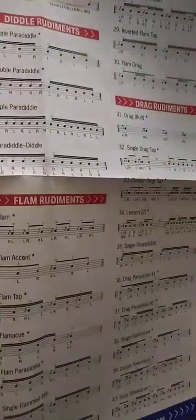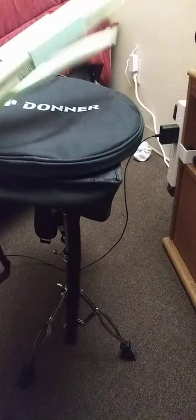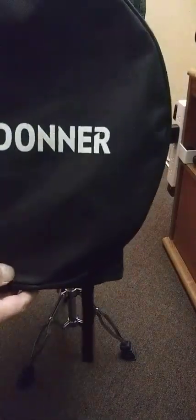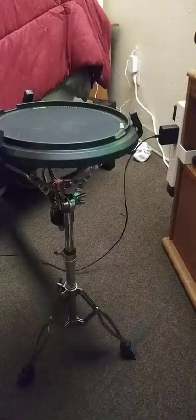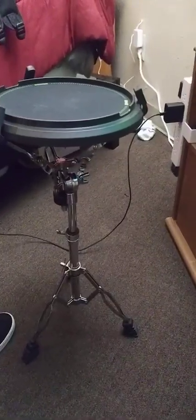You get a lot with this. You don't just get the pad. You get the rudiment charts, the three pairs of sticks, the bag — the carrying bag, which you can also strap on your back — and, of course, the pad itself and the stand. Comes with it. It's a really solid stand, as well.